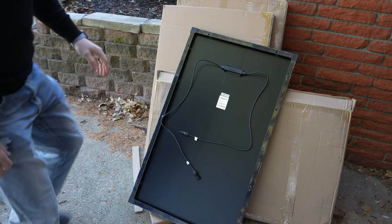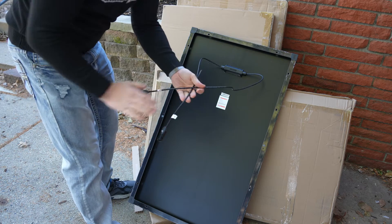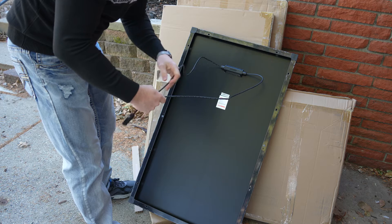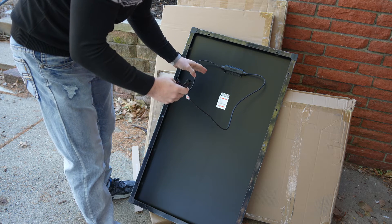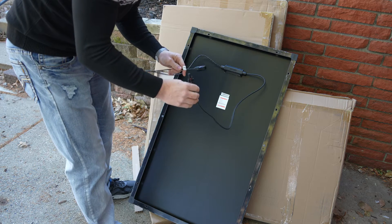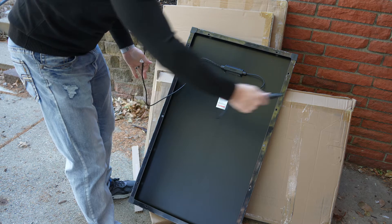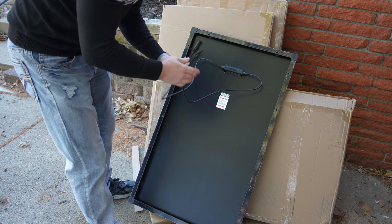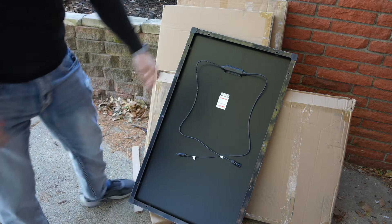One quick thing I want to call out right away: I love that these have very generously long MC4 connectors. I have had other panels that are just ridiculously short. These are very generous — obviously you'll be able to connect these to others in series or for testing. That's a small thing that I really appreciate.